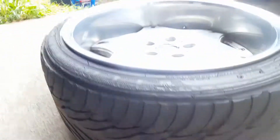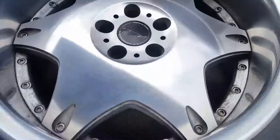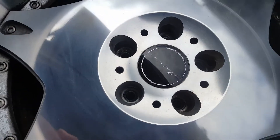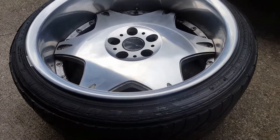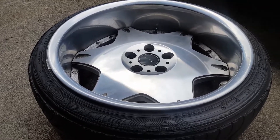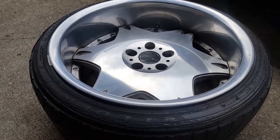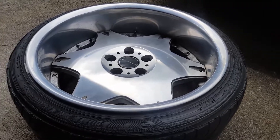Deep dish VIP rims, ready to go. Clean Amistad. Custom drilled, so they fit 5x114 and 5x112. I know it might sound crazy, but that's what it is. I had them on my Benz and I had them on my Lexus — neither one gave me problems. Balanced and drove perfect on the freeway. Easy money.